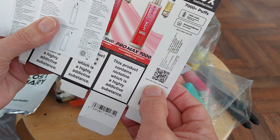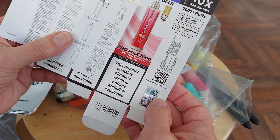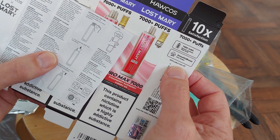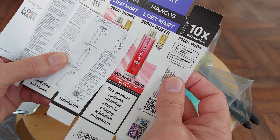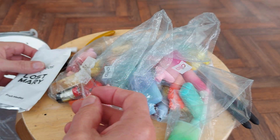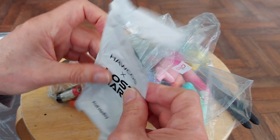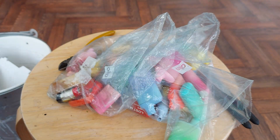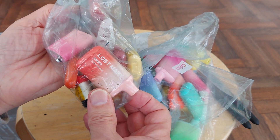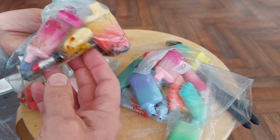Scan QR code for video instructions. I thought that said refillable poo kit, but it's pod kit. That can go in the bin, that can go in the bin — that's the case that it came in. And here are the Lost Mary vapes that I've picked up in the streets over the years.